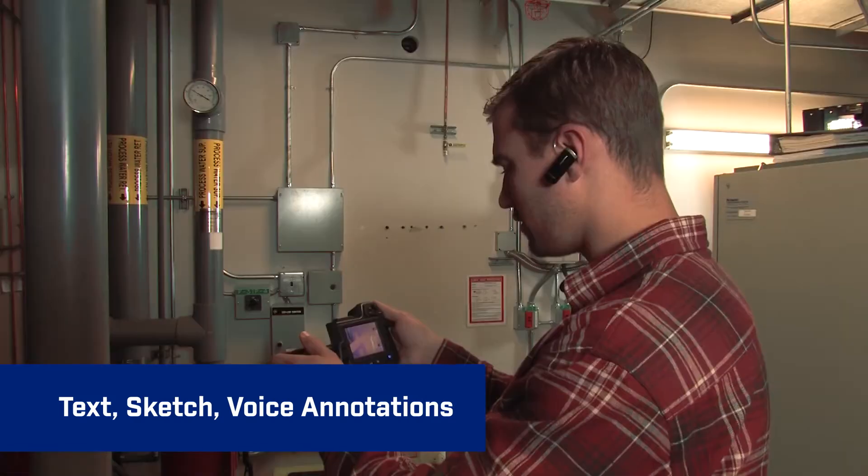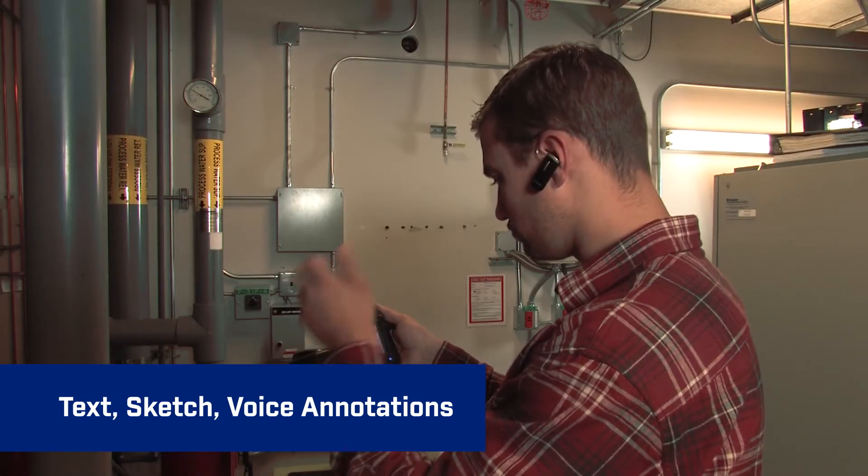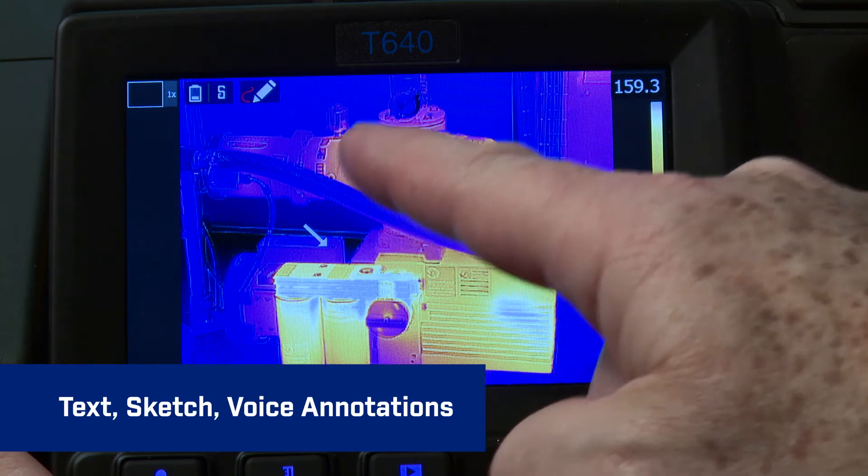Type in notes on the touchscreen, record voice annotations with the Bluetooth headset, or sketch onto stored images.